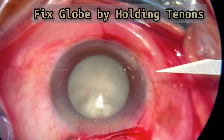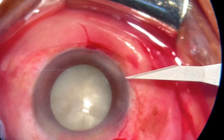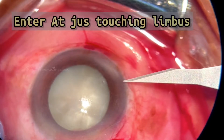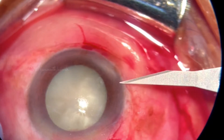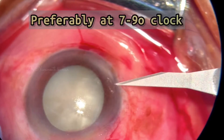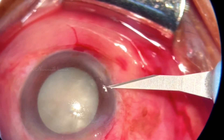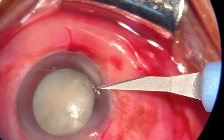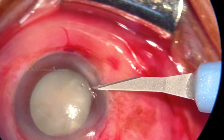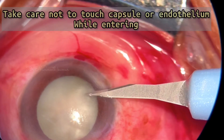Hello everyone, I'm going to show how to make a side port in SACS. First, fix the globe by holding at the T NAN and enter with the side port just touching the limbus. Preferably, you can enter from seven to nine o'clock according to your ease. This video is in slow motion. While entering, make sure that you are not touching the endothelium of the cornea.